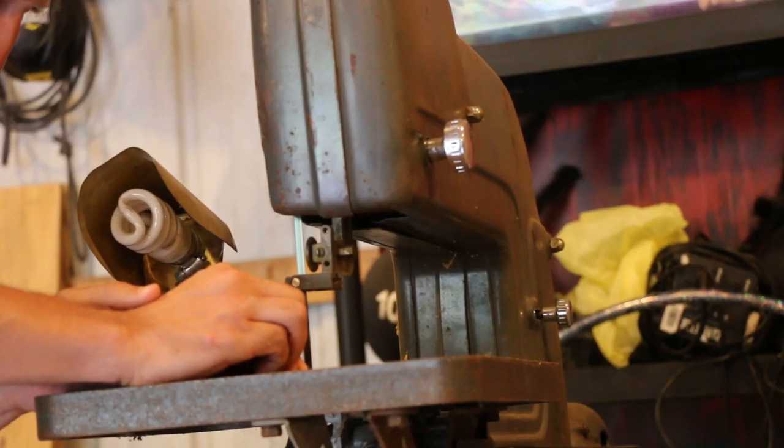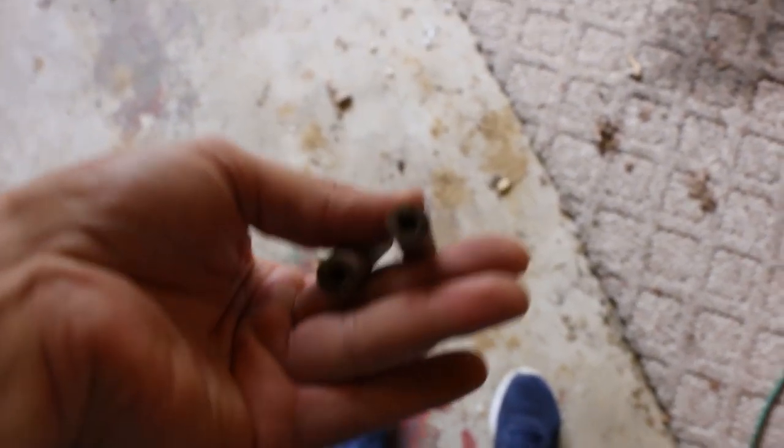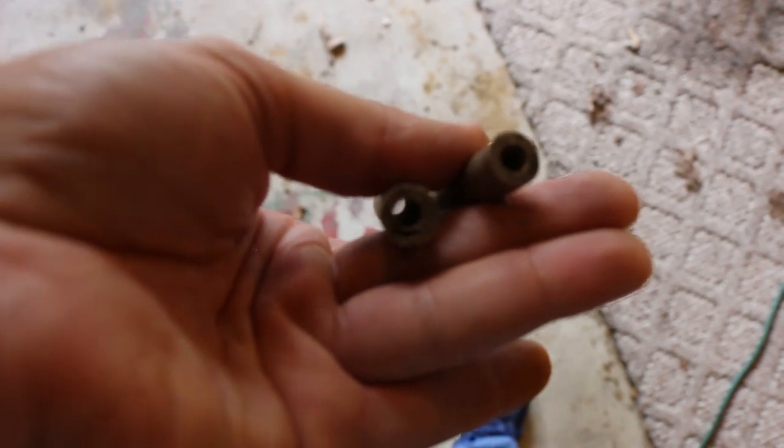Looks like rain. Oh wait, I gotta use the bandsaw — that's right. What happened — oh my god, this is the most annoying thing in the world. I tried my cell phone. Can anybody relate to this?